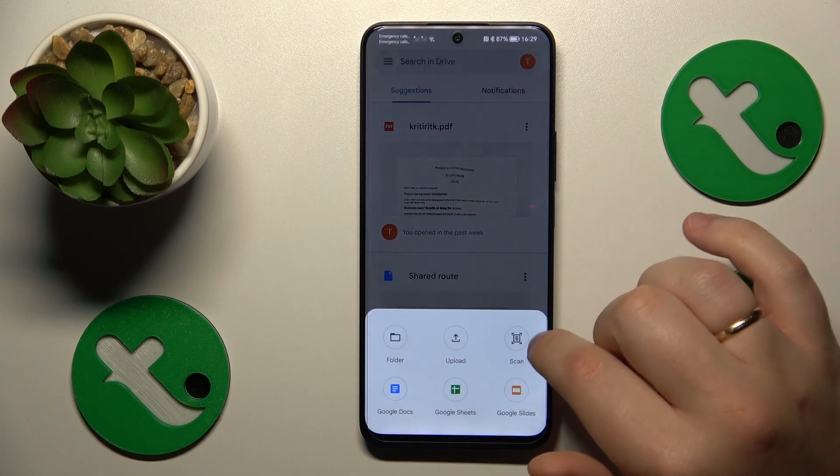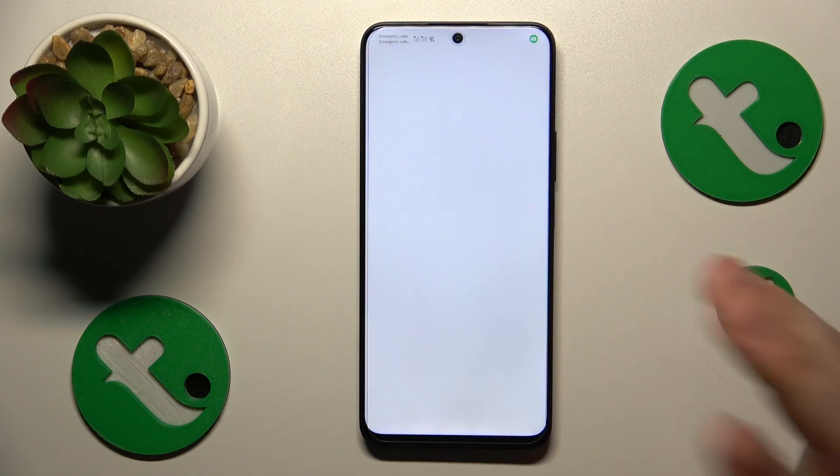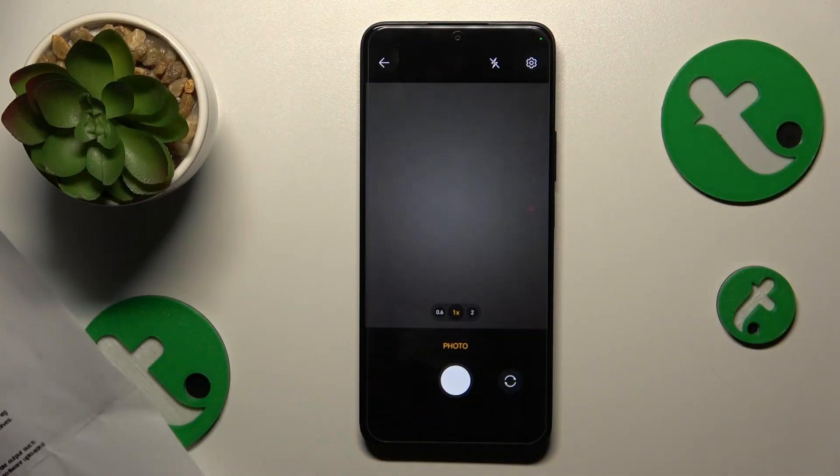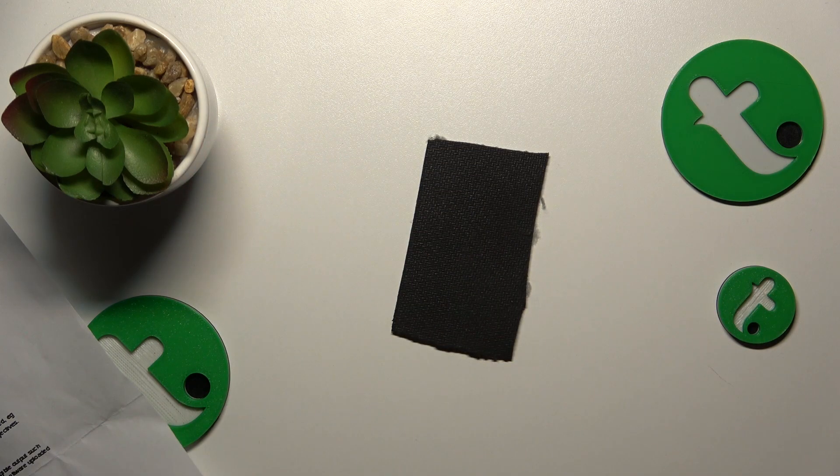tap the plus sign, choose the scan option from the menu, grant the Google Drive app camera permission, then take a photo of your document or whatever it is you would like to scan.